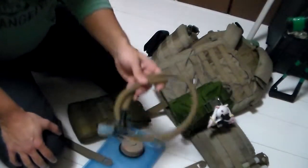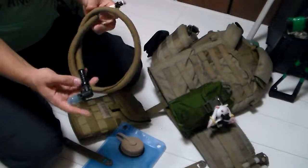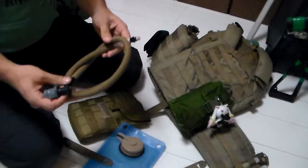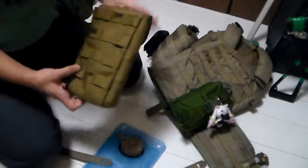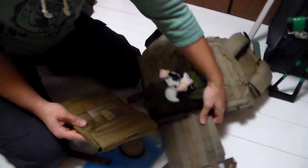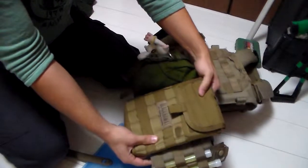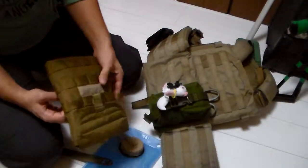However, continuing with the hose issues — it's a unique design for sure, but not being able to attach any sort of filter or more simple equipment to it does make it a bit of an issue. Going over three MOLLE columns does give you the ability to attach it to the side of your plate carrier, hence the title of the side-mounted hydration source.